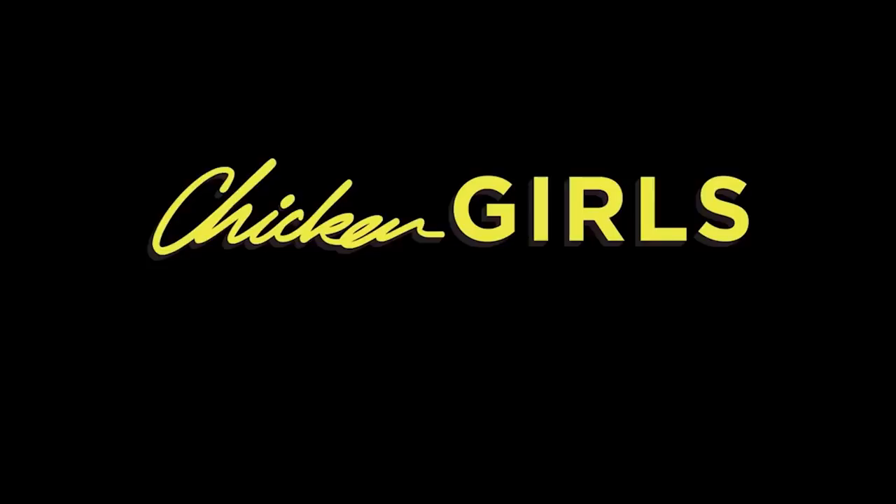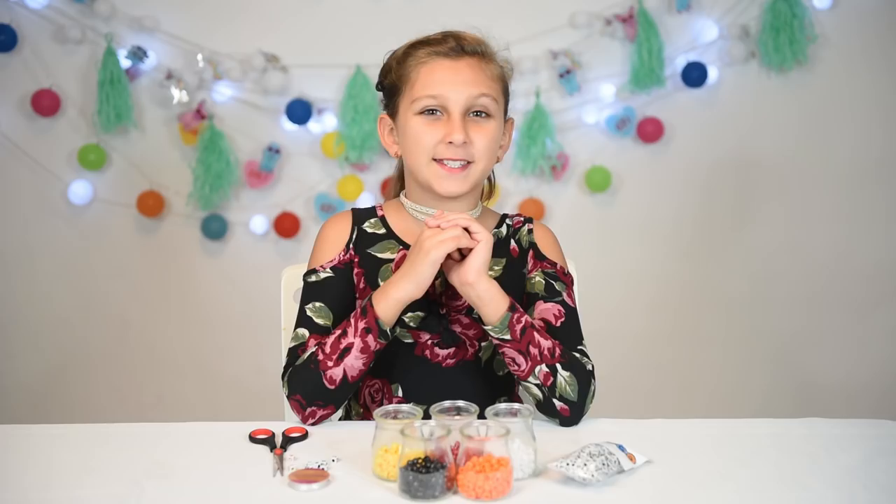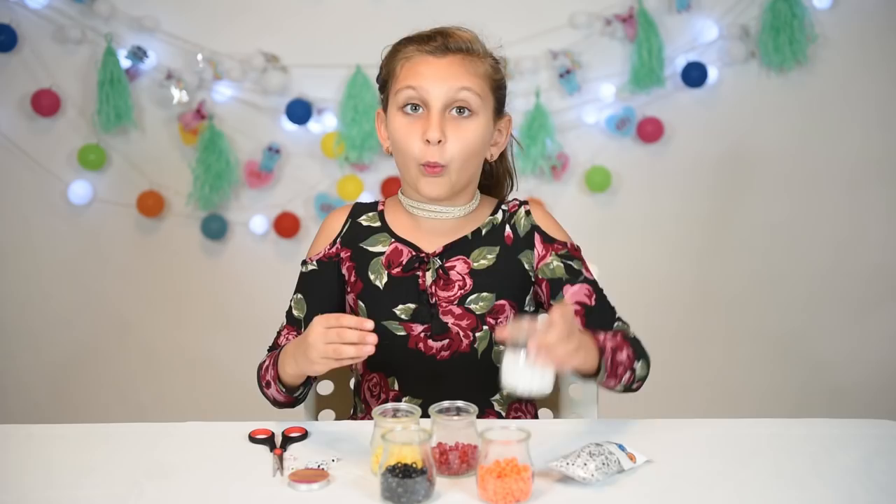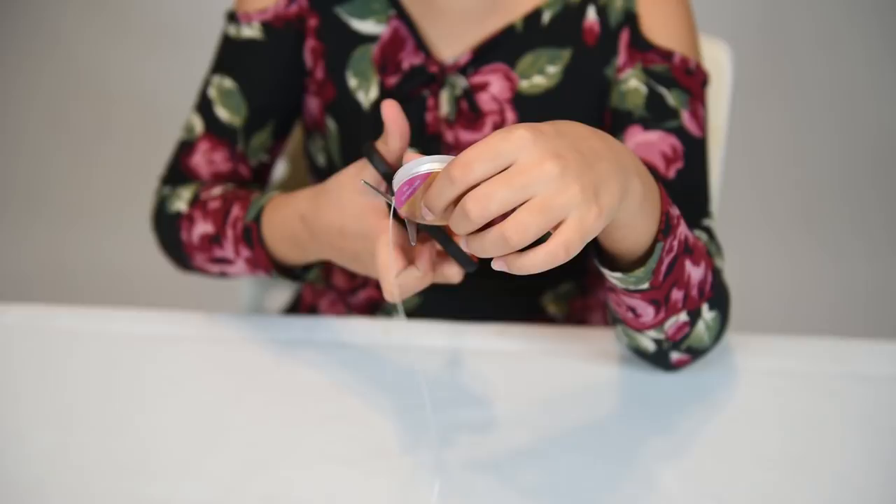Here are the materials we're going to need: some black beads, orange beads, white beads, red beads, and yellow beads. Some stretchy bead cord, and we're also going to need some alpha beads.